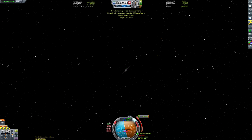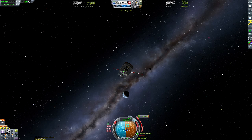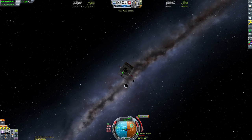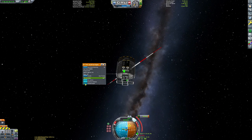Now that we're on course to Minmus, we're going to switch to the satellite and perform a correction burn to get on a Mun encounter. Then once we've performed that correction burn, we'll switch back to the Spiral space plane to circularize at Minmus.